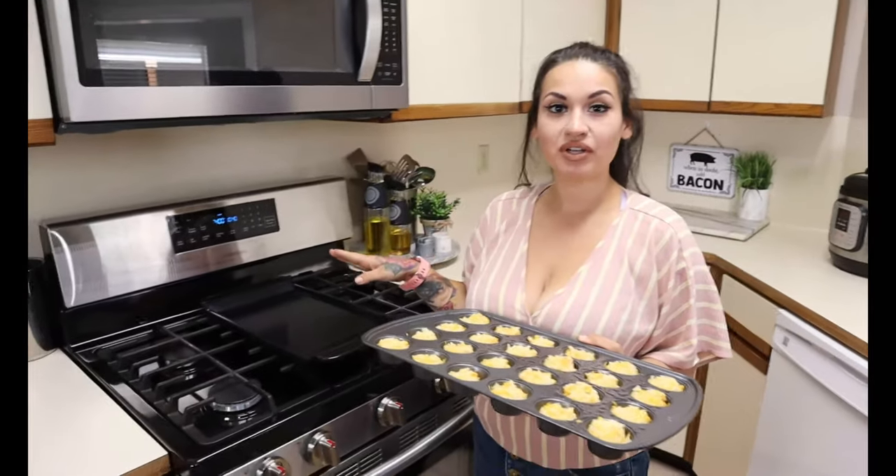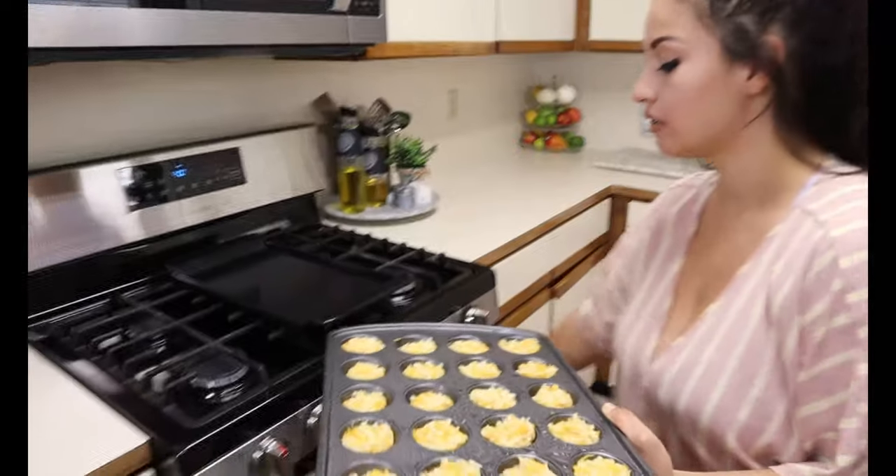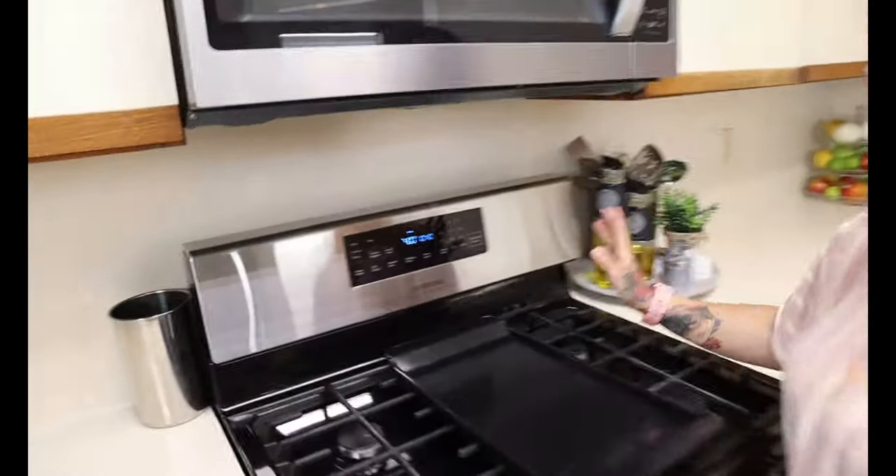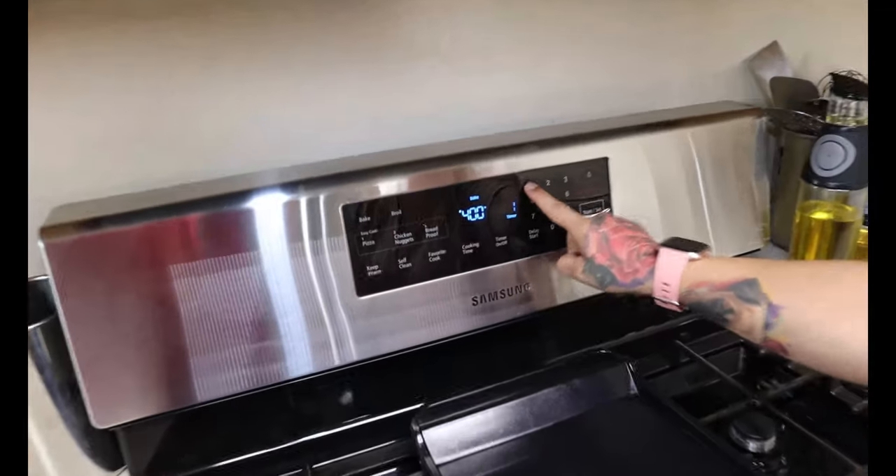Once you have all your mixture into your muffin tin, we're going to pop these in the oven to bake. You're going to want your oven set to 400 degrees, pop them in, and bake for about 10 to 15 minutes until they're nice and golden brown.